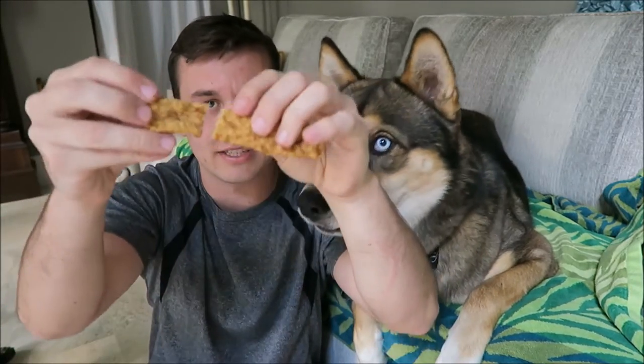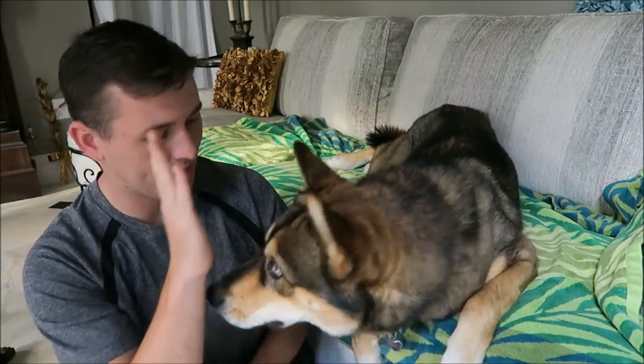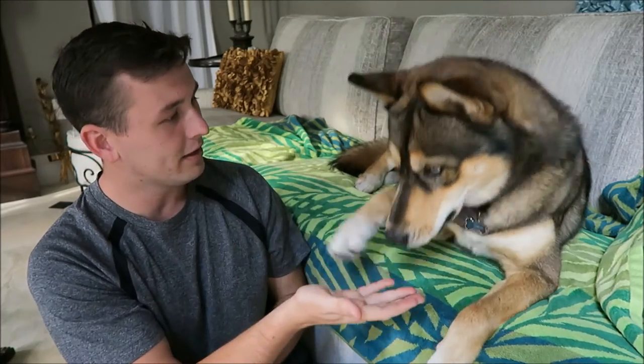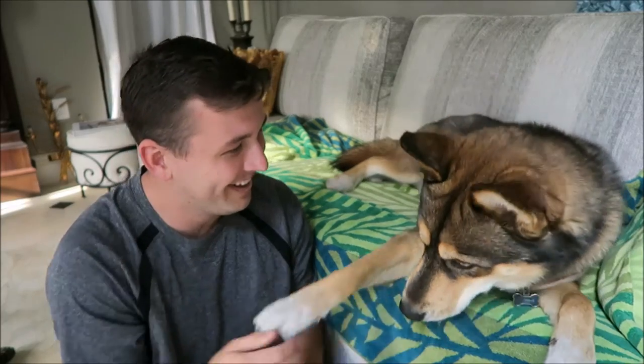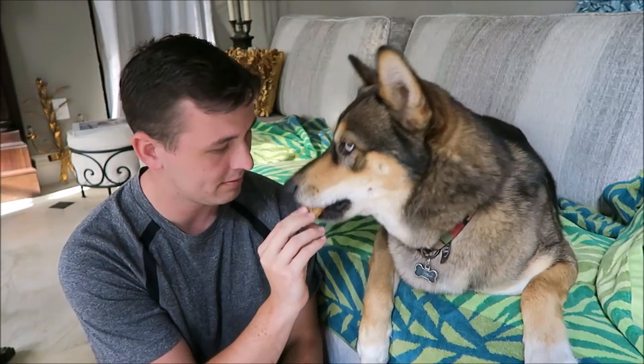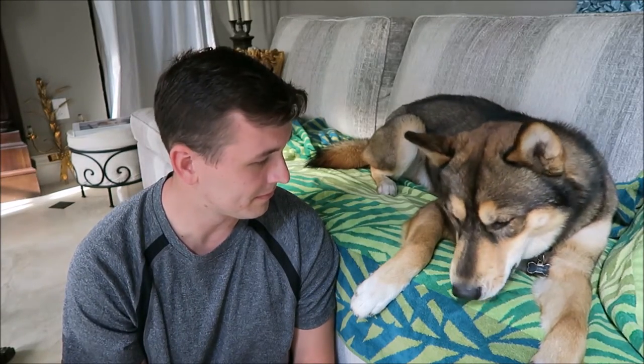Rock, you're so attentive when I have treats! They smell like rabbit. They come in a longer stick form and you can break them up pretty easily. Rock is actually the fastest at eating his treats, so the fact that it's taking him a little while is actually pretty good — Rock basically swallows treats whole.